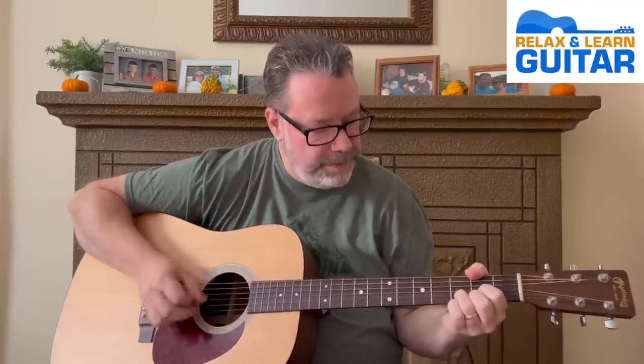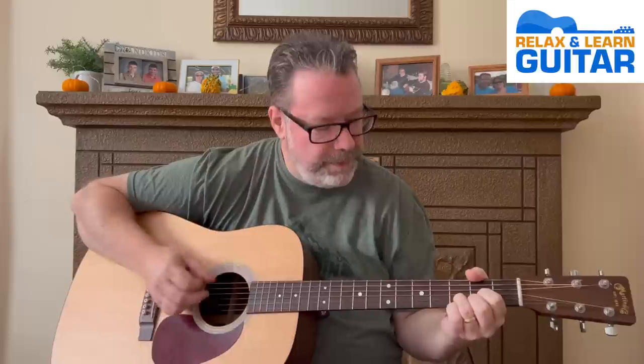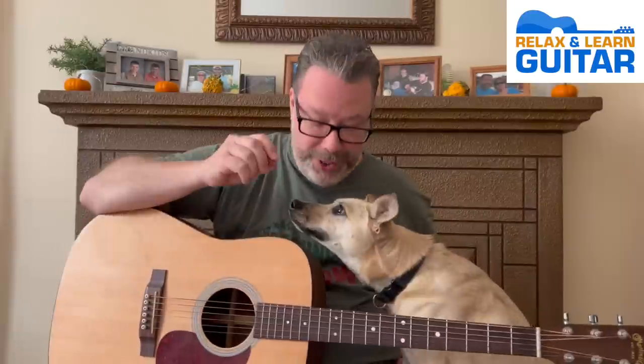Thanks for dropping in. In this video, I'm going to show you how to play Freebird by Lynyrd Skynyrd — just five chords and several strumming options moving you from beginner through advanced. Welcome back to Relax Learn Guitar, I'm Kevin. This is Maggie Mae — she loves recording day. So we are checking out a little Lynyrd Skynyrd. I'm going to show you the solo acoustic guitar strumming version of this song. There's a lot going on on the recording, but it sounds great on solo acoustic guitar too. Let's get started.